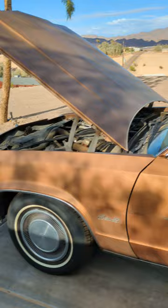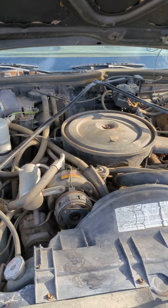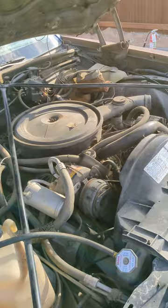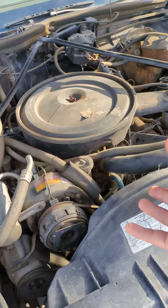It will need basically any of the vacuum lines, belts, hoses, fuel lines — anything you would expect a car that has been sitting for 24 years to need addressed. Other than tires, it has brand new tires as of last week and a brand new battery. But plan on a cooling system — I'd probably throw a water pump on it. It's a $350 small block, so a $50 water pump.